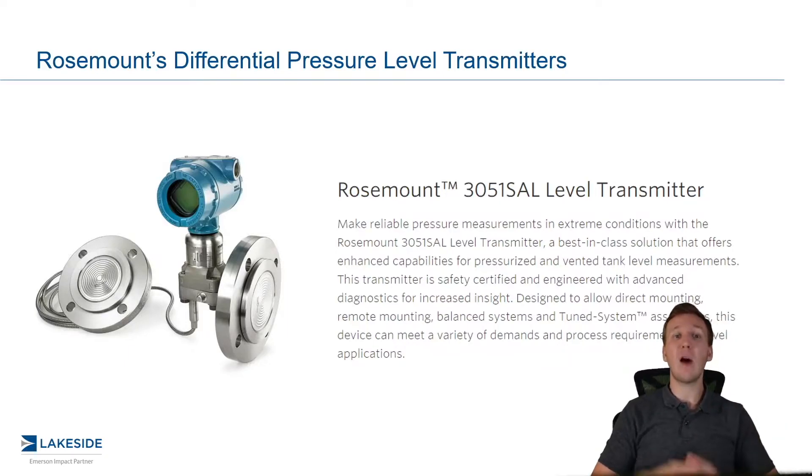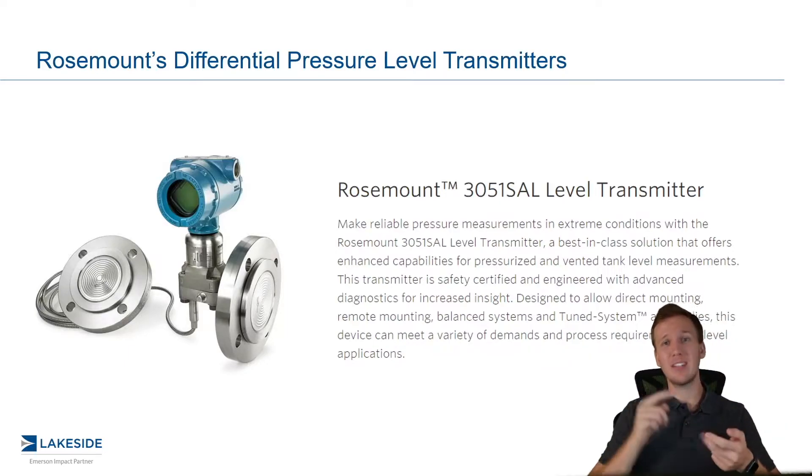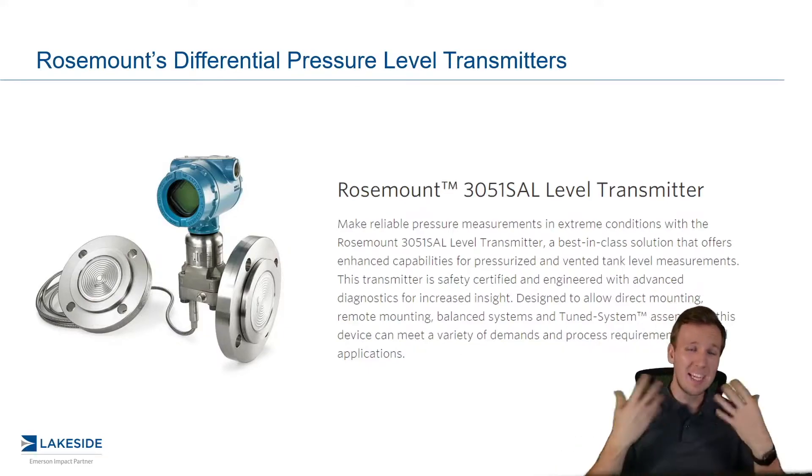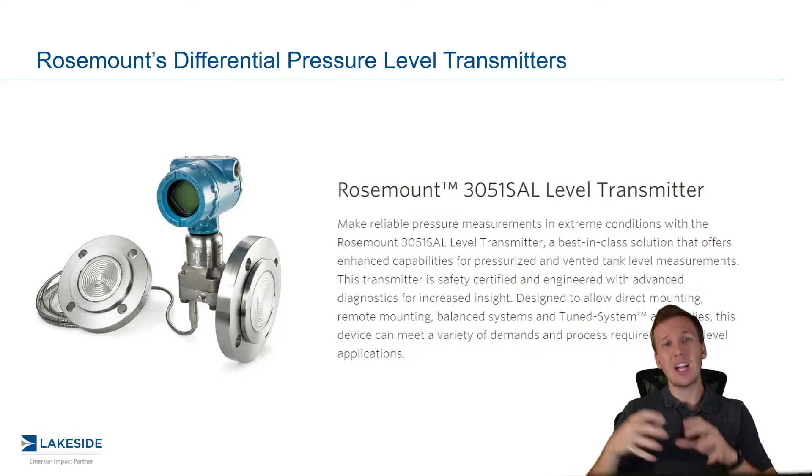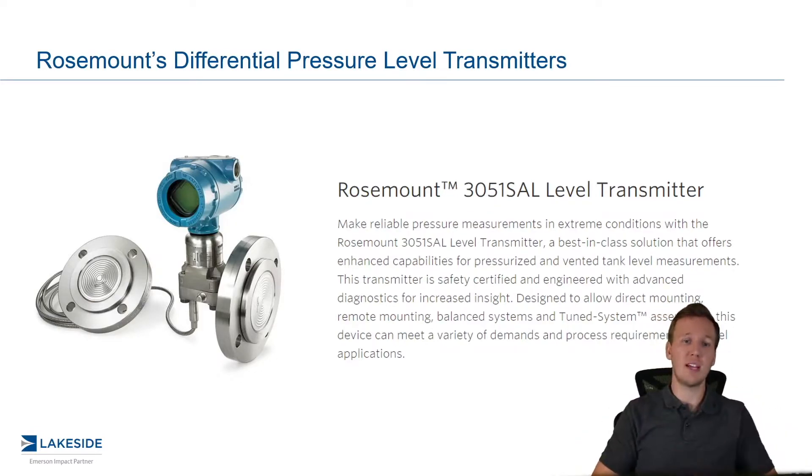In the last video, we focused on how we use both gauge pressure transmitters and DP transmitters in order to obtain a level measurement in various applications. Today, we're going to focus on how we actually connect those pressure transmitters to the vessels.